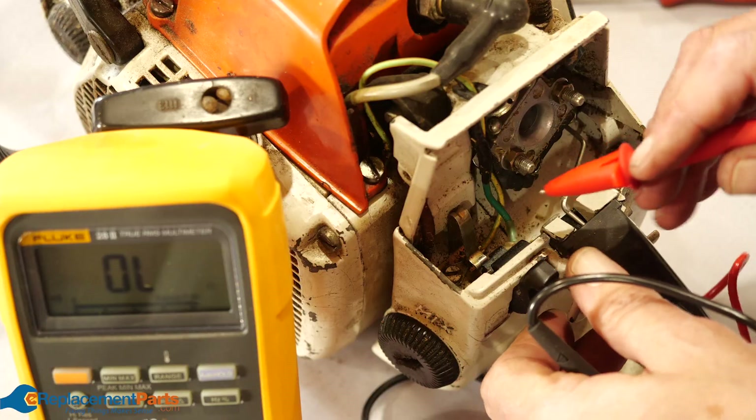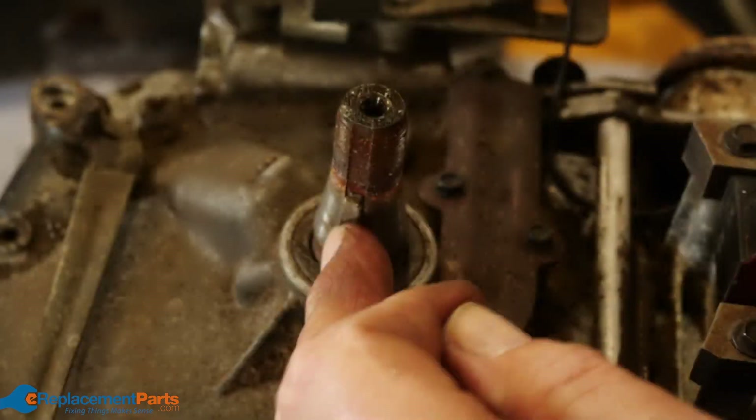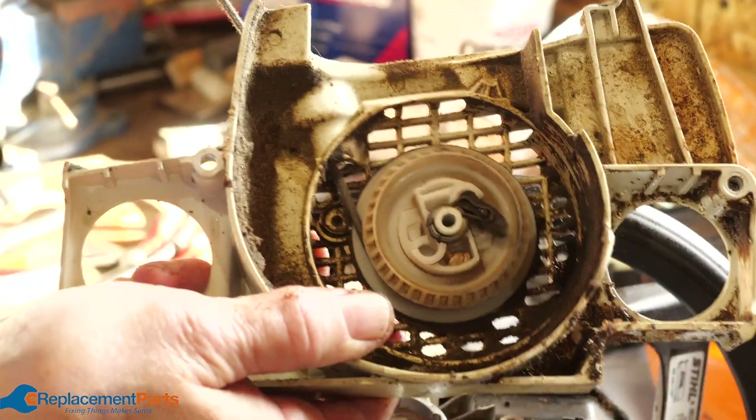Hey everybody, Tom here and in this video we'll help you troubleshoot your small engine like the one you'll find in your chainsaw, your lawnmower, or your generator when it just won't start. For each problem we'll provide a link in the description to a full repair video so you can get your engine back in working order. Let's get started.